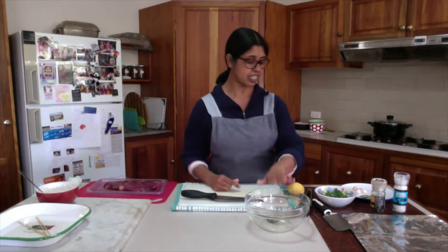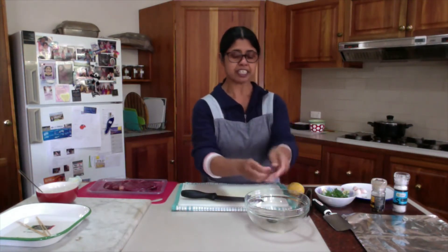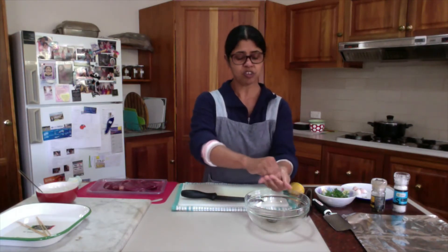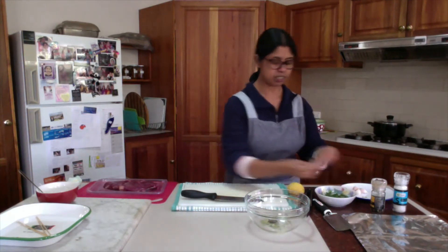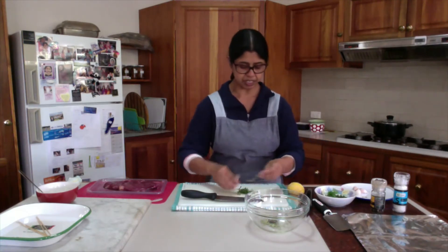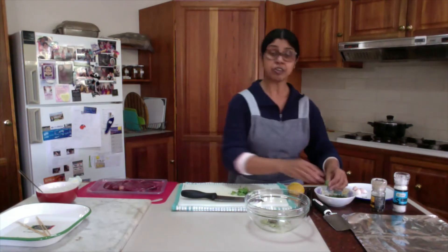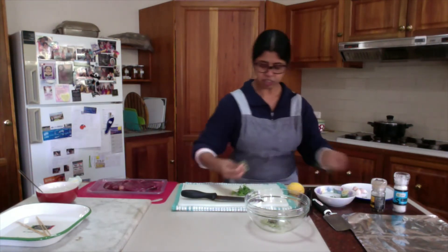To cook the meat, I need to marinate the meat at first. Here I have some oil. I will use some bay leaves — just crush them in the oil. I am using some fresh herbs: here I have oregano, a bit of thyme, parsley, and any other herb you like.